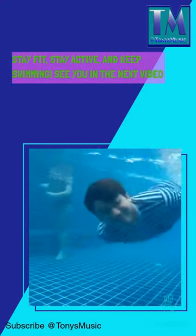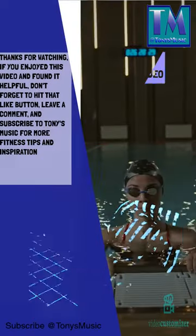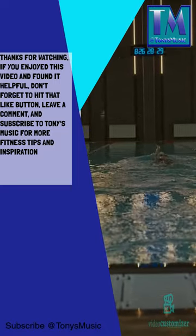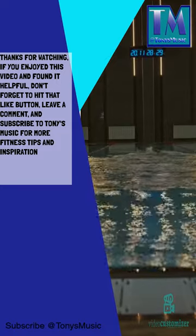Stay fit, stay active, and keep swimming. See you in the next video. Thanks for watching. If you enjoyed this video and found it helpful, don't forget to hit that like button, leave a comment, and subscribe to Tony's Music for more fitness tips and inspiration.